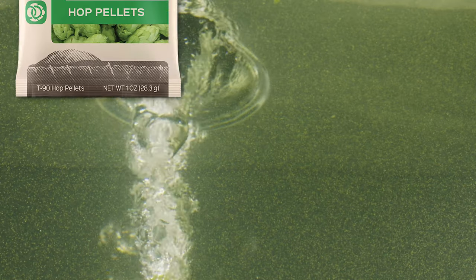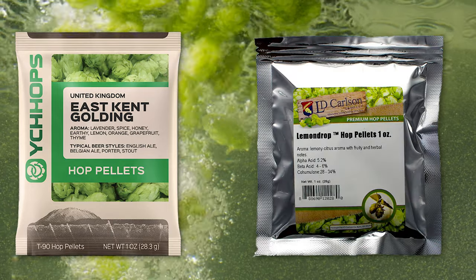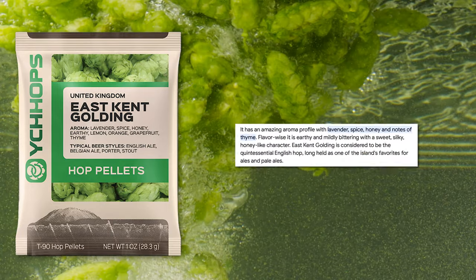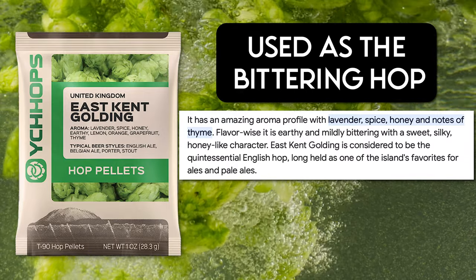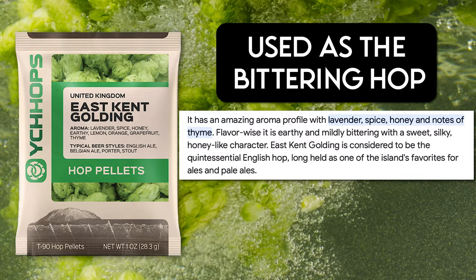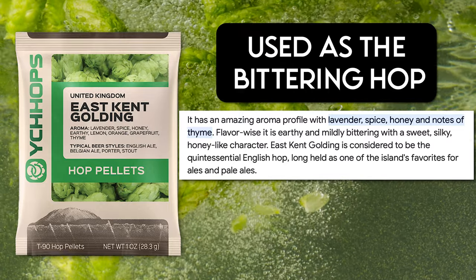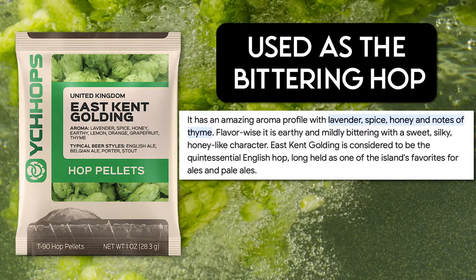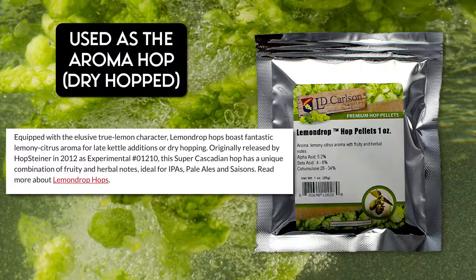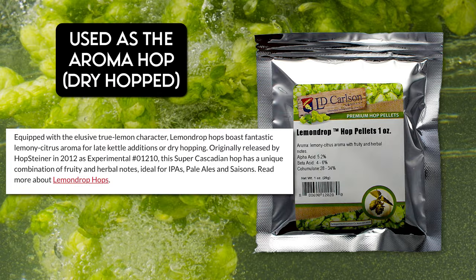I'm using a combination of the Kent Golden Hops and Lemon Drop Hops. The Kent Golden Hops were used as my bittering hop. They feature a lavender, spice, honey, earthy, lemon, orange, and grapefruit profile, so I thought these would be fun for the boil and maybe a little bit of the aroma. The actual aroma hops were the Lemon Drop hops, and they featured a lemon citrus note.